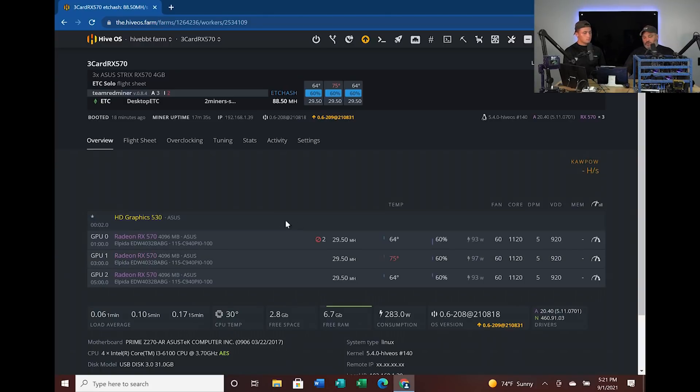We've let this machine run. You can see right up here — it was booted 17 minutes and 35 seconds ago, started the miner, and it is now running. Right now these cards are getting about 25 to 29.5 megahash each. We do still have one that's a little warm and we'll break out the thermal gun in a minute. The middle card is probably warm because it's absorbing heat from both adjacent cards — that's a good observation.